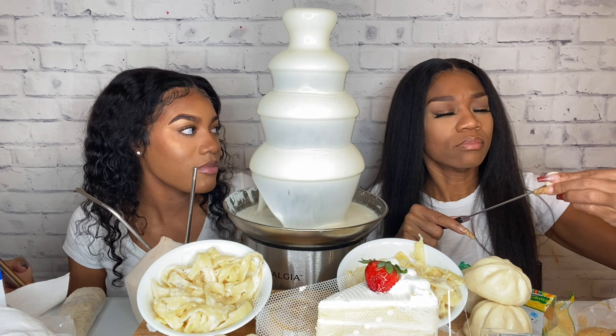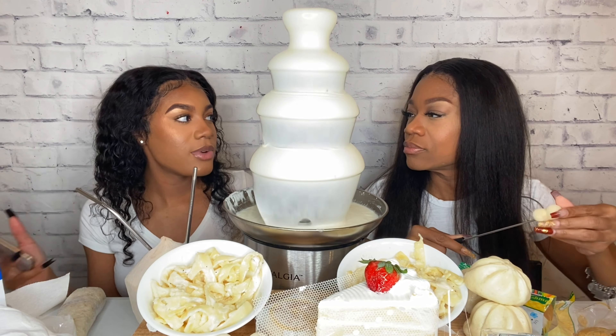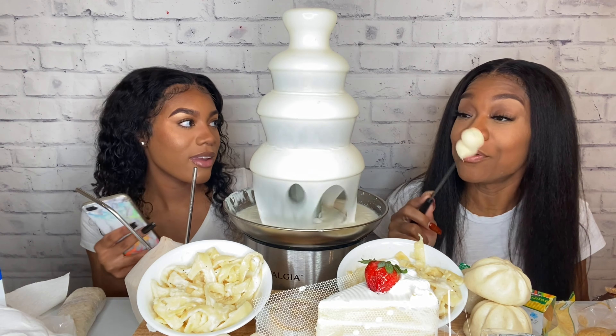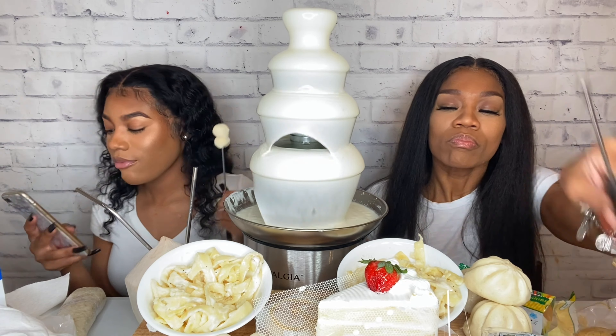Would you rather be covered in fur or covered in scales? Scales, because I wouldn't want to keep shedding. When you said fur, I knew it — and I don't want to be coming in hard. Probably scales too.